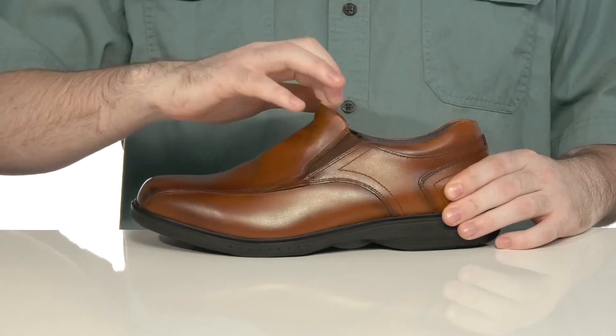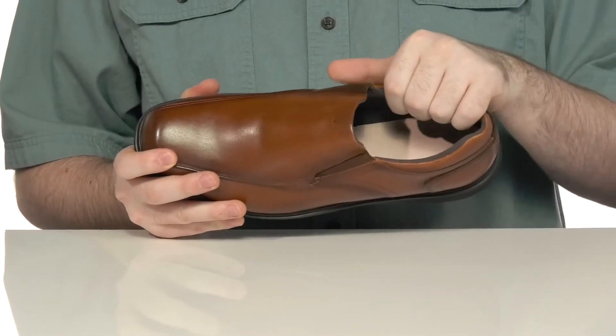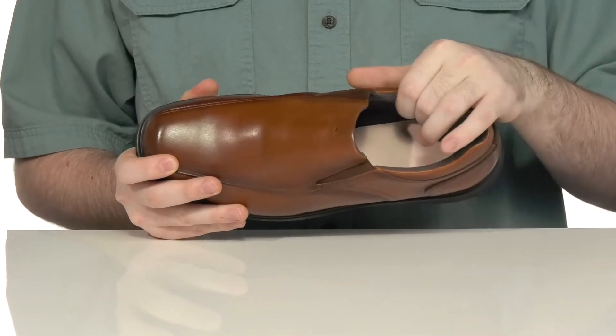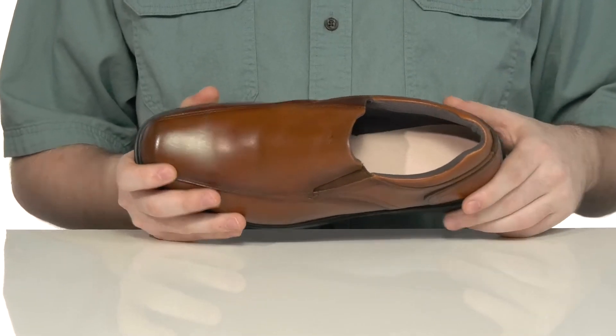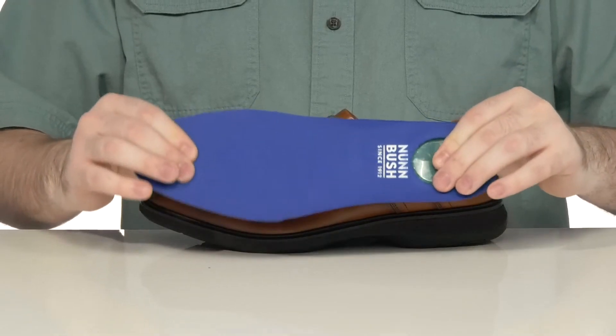There are dual gore panels on the top so you can slip this on and off with ease. The inside is generously padded adding lots of comfort using the smart scent interior — a very comfortable mesh that helps reduce odor, keeping these fresh. It comes with a removable foam footbed made with memory foam for extra support and comfort.